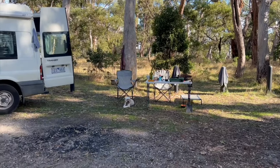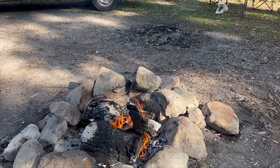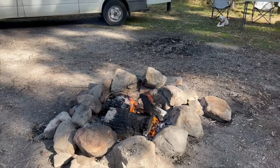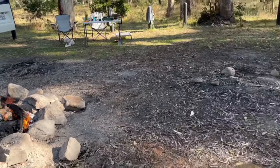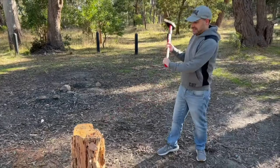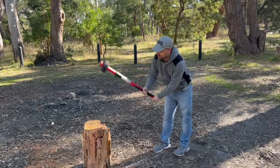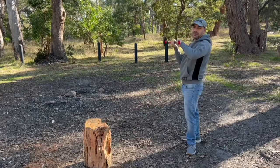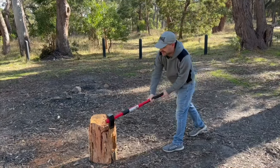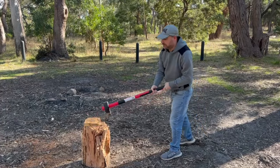Twyla is happy, the fire's going pretty well, and we've got lunch on. Adam is trying to use the axe — come on! Lee showed you how to use it properly. Let it naturally fall. Get your stance right. I only weigh 60 kilos. Doesn't matter — let gravity do its own work. I sound like a Jedi.